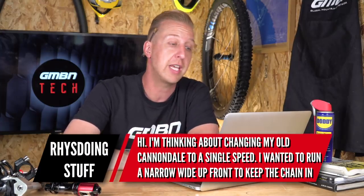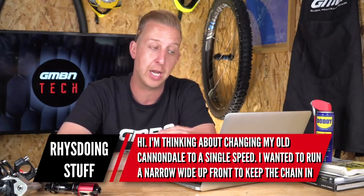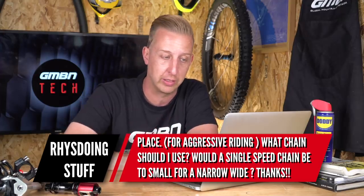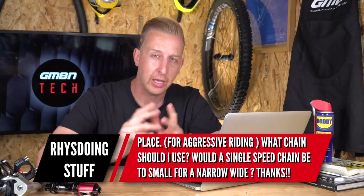First up is from Reese Doing Stuff: 'I'm thinking about changing my old Cannondale to a single speed. I wanted to run a narrow-wide chainring up front to help keep the chain in place for aggressive riding. What chain should I use? Would a single speed chain be too small for a narrow-wide?' Typically a single speed chain will be wider than a normal 9, 10, 11, or 12 speed chain, and the effectiveness of a narrow-wide chainring relies on it filling the void between chain links so the chain can't rattle off. Putting a traditional single speed chain on there may work but it's probably not going to work anywhere near as well.